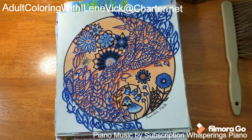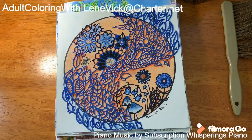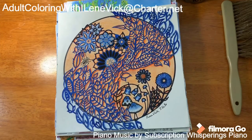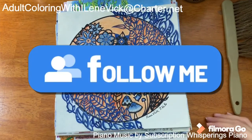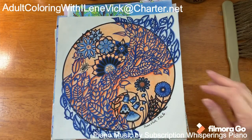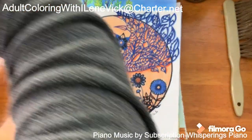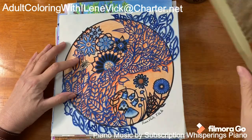Hey guys, Eileen Vick here for Adult Coloring with Eileen Vick. In my video tonight I'm going to show you some of my finished pieces. I get questions all the time about stuff that I've done over the years, so people can kind of see and get an idea of what I've been doing. Bear with me while I fumble around a little bit because some of my stuff is in notebooks.